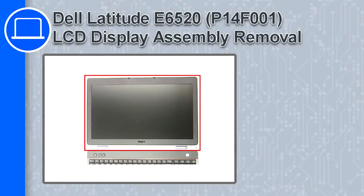What's up, this is Ricardo, and in this video I'll show you how to remove the LCD display assembly from a Dell Latitude E6520.